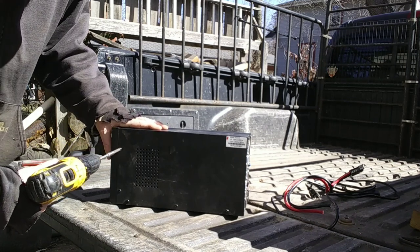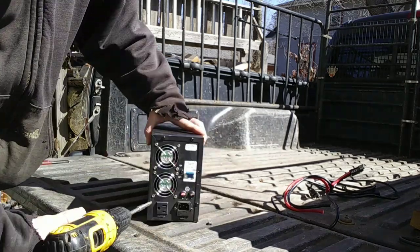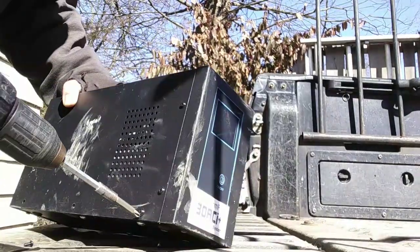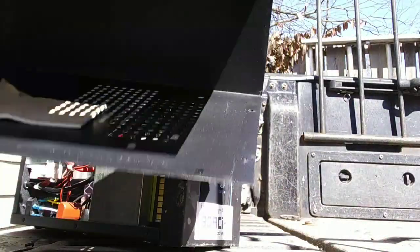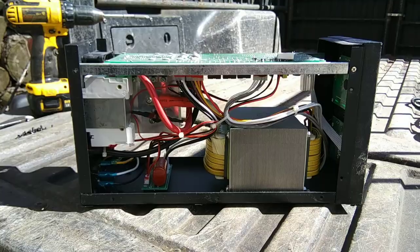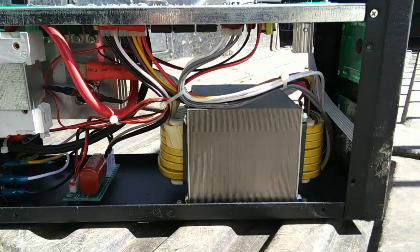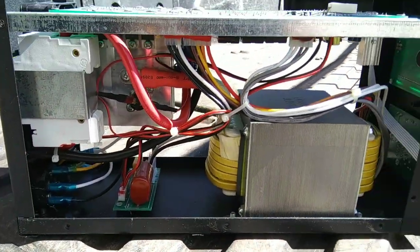All right, here we are with the case off. Some wiring in there, some aluminum heat sinks in there, there's a transformer — it's not looking too promising — and some junky boards. Let's keep cleaning this up.